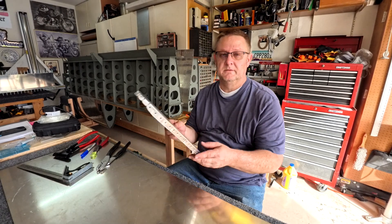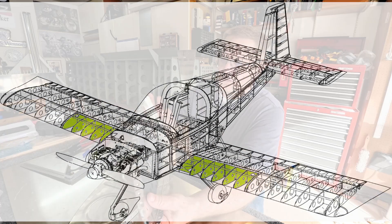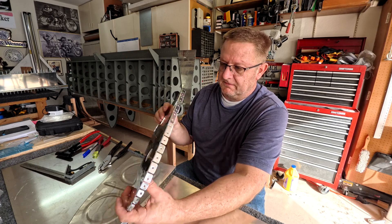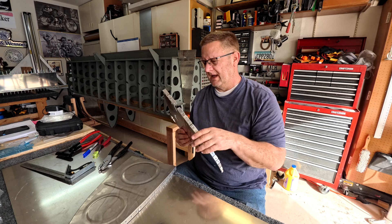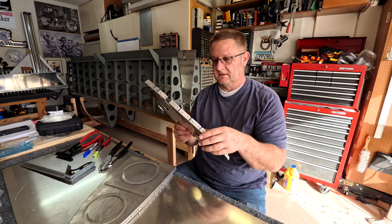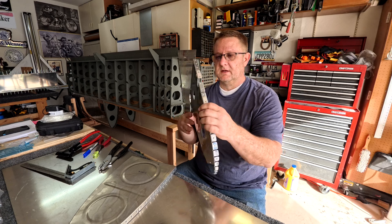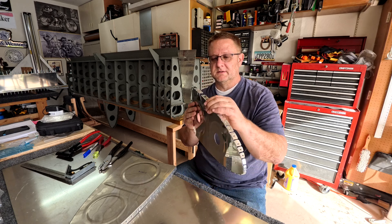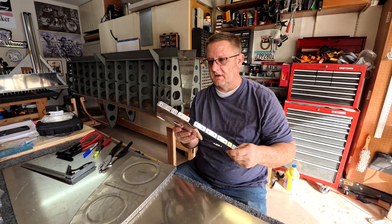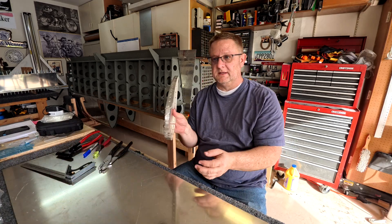I was straightening out the flanges on these seats. The internal ones are a little bit different than if you watch the video from Vans for the RV-8. These are RV-14 ones and they have notches almost everywhere, so they pretty much straighten up however you need them to because there's not really one solid line there. Those you don't really have to straighten, but these you do.